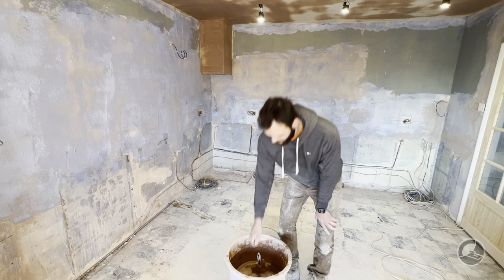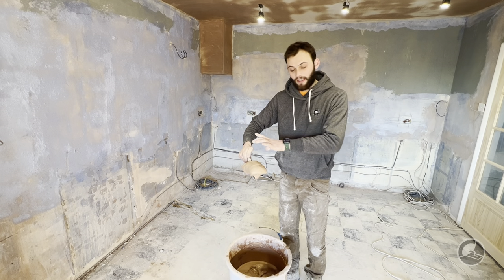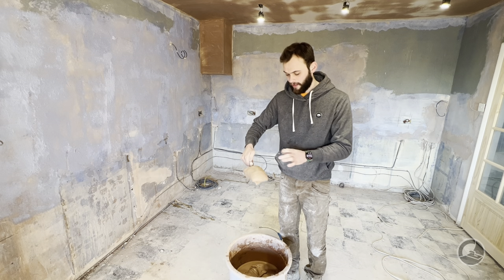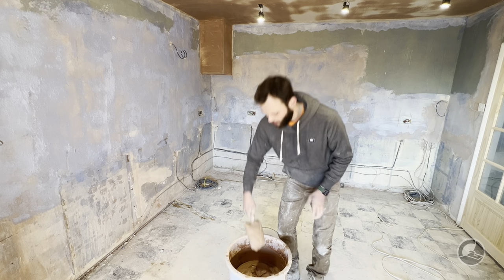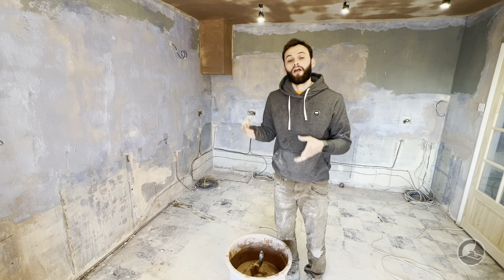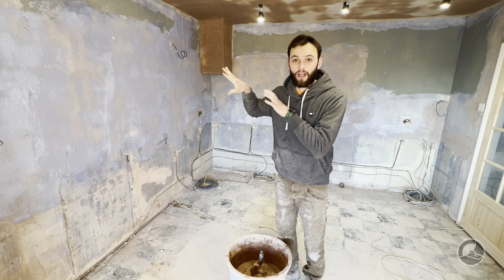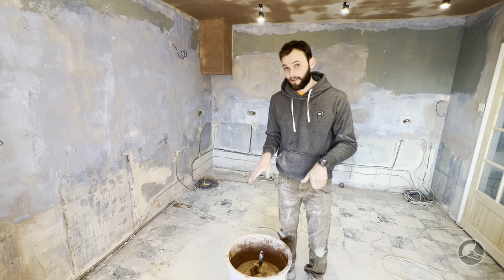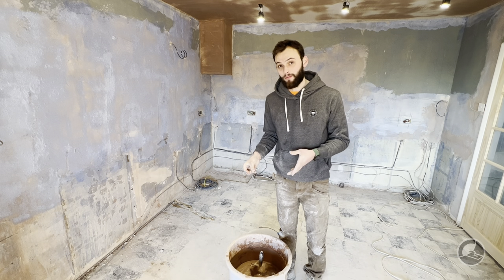The plaster has now been mixed up and the consistency, as you can see, is relatively thick. It's still got plenty of life in it, but you can see that it holds its shape in the bucket. That's really what you want — you want it to have quite a bit of volume going over rough surfaces like this. Because it's mixed up a little bit stiffer, you do have a little bit less time on it.